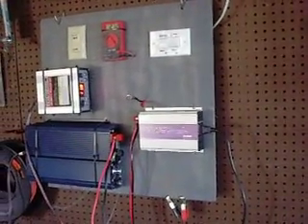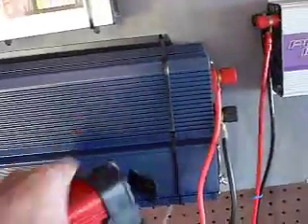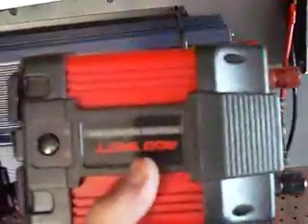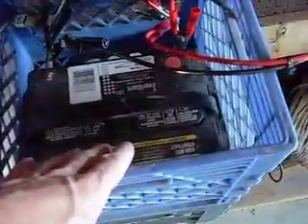All right, 10-8. Worked out here all afternoon. You notice this big bad boy right here — upgrade from a 400 watt to a 1500/3000 watt. Power goes out, this will run the refrigerator and freezer off the batteries.